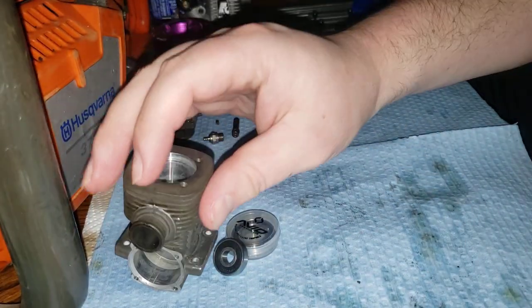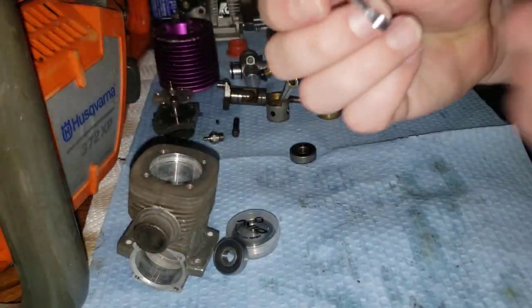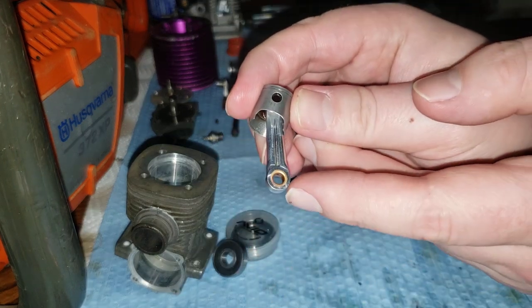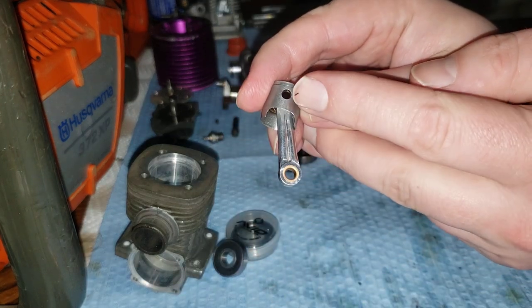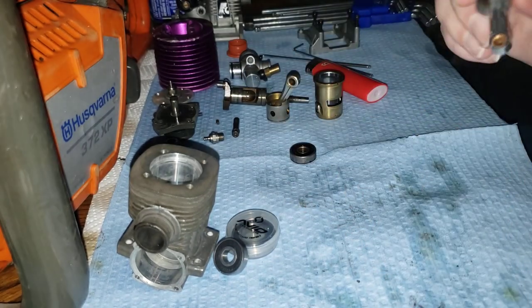So hopefully that covers a few things for you. This engine's pretty worn out. It's going to be converted to pull start, because I don't want to have to buy all that electric start stuff. Just a quick something else I forgot to mention the other day when I was talking about rod stretch: not only do these pin bores wear out, but the rod physically will grow in length. That's something else I forgot to mention — so keep that in mind from my last video.